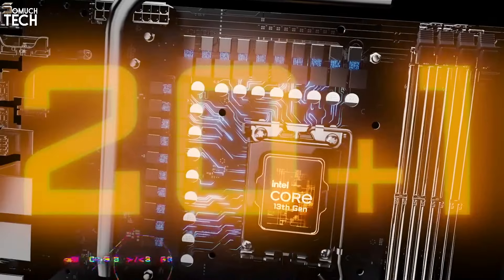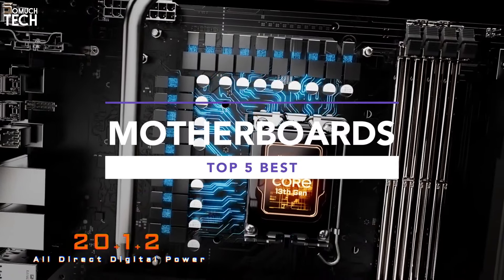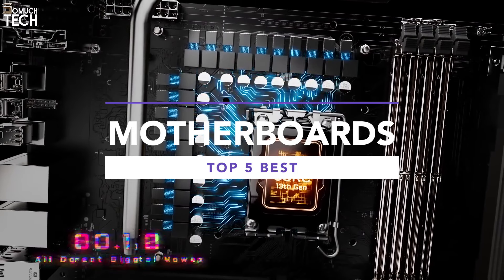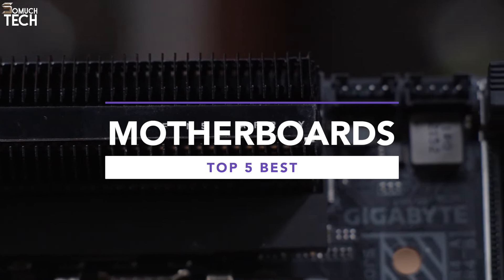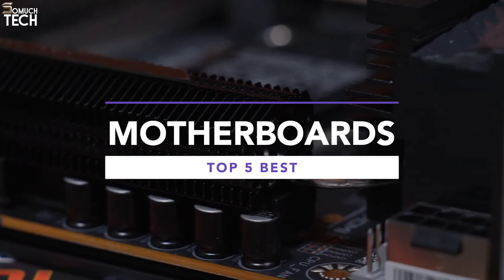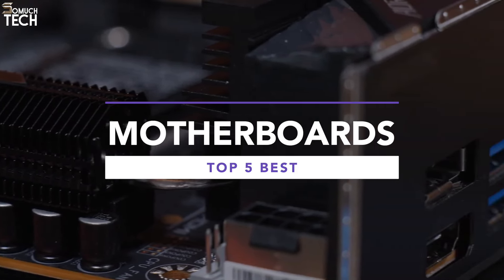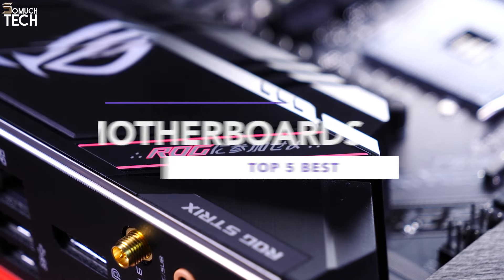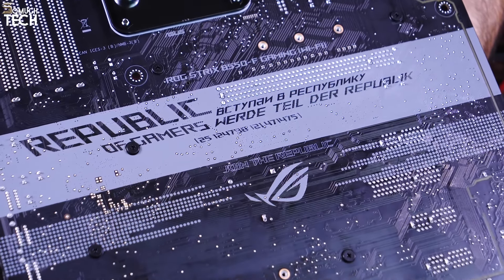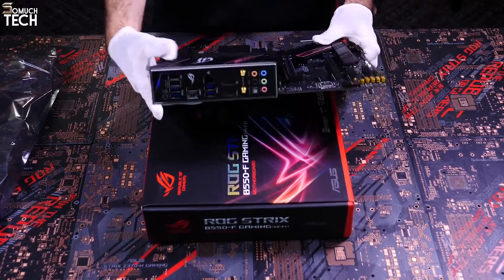Hey everyone, welcome back to the SoMuchTech channel. Today we're diving into the top motherboards you can buy right now. Whether you're building a high-end gaming rig, a workstation powerhouse, or a budget-friendly PC, I'll break down the best options for different needs and budgets so you'll know exactly which motherboard suits your build. Stick around to find out which one could be the perfect fit for you.